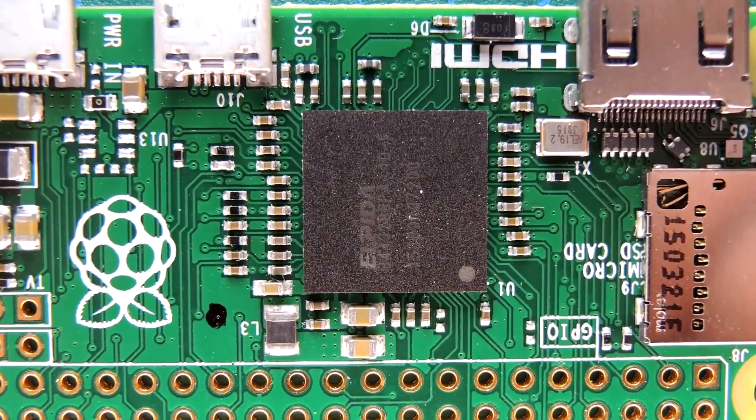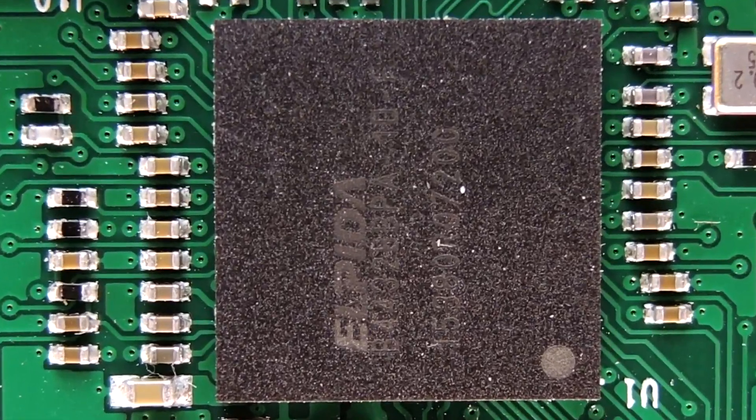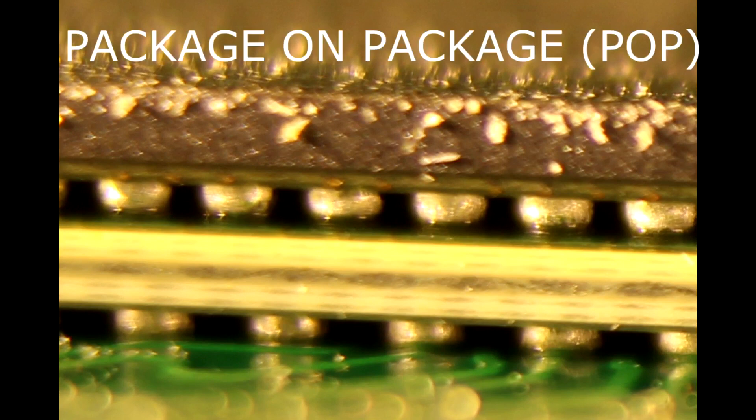Let's start the tour right in the center here, because that's the brains of the Raspberry Pi Zero. This looks like a large integrated circuit, but if one tips it on the side and takes a side look, it becomes quickly apparent there are actually two integrated circuits stacked on top of each other. This is known as package-on-package — a big trend in the electronics industry to squeeze as much as possible into the smallest space possible.